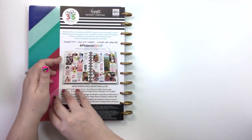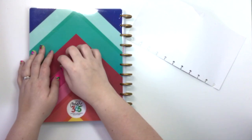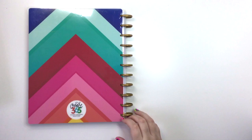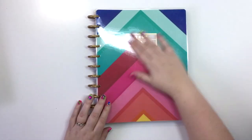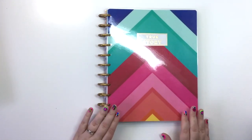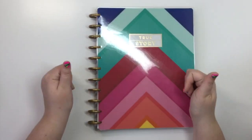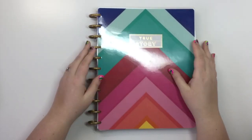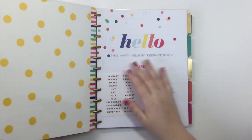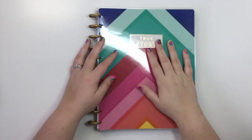And that's it — that is our Happy Memory Keeping Big True Story Bright planner! I know it's a lot, but if you want one and you need a little bit of happiness in your life and you're trying to record and memory-keep, I feel like this is the one — this is perfect. I really hope that you liked the flip through this week of my Mambi memory keeping planner. If you liked the video go ahead and give it a like, and if you want to see more videos like this go ahead and hit the subscribe button so you can get notifications when I upload a new video. I can't wait to see you guys again — bye!